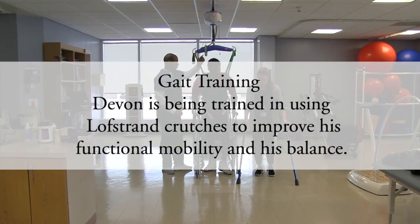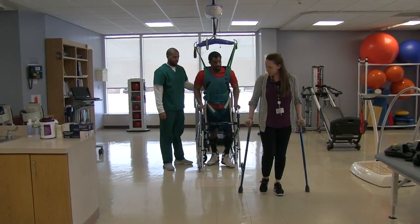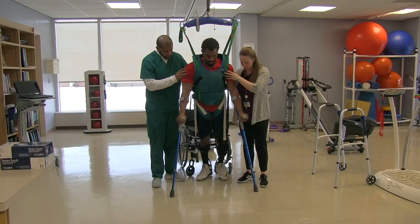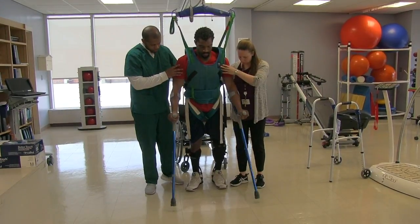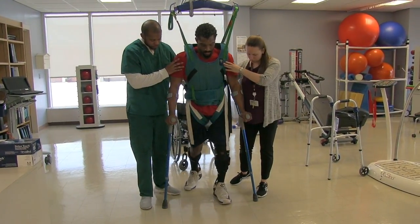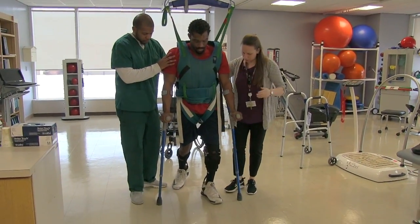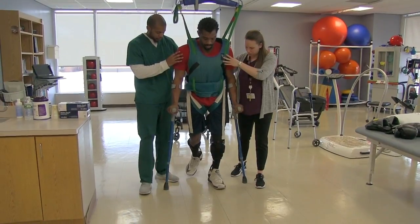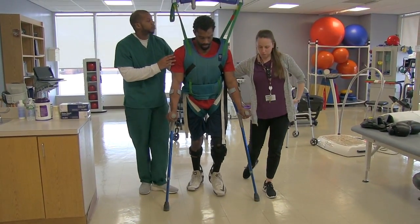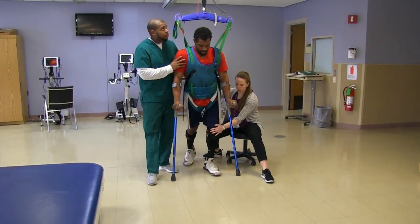You're going to do both crutches — left, right. Both crutches, left, right. Okay. Left, right, crutch, left, right. Crutch, left, right. Good. Squeeze and scoop the hips underneath you. Good. A little wider with the crutches.